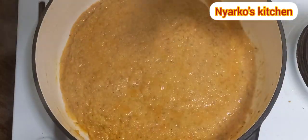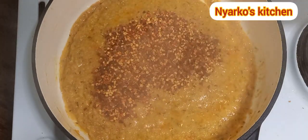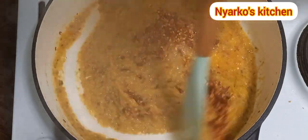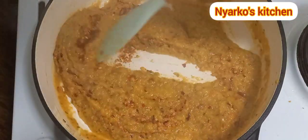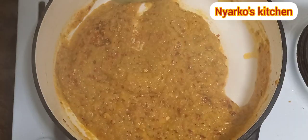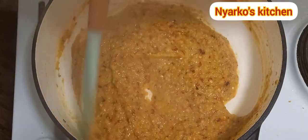Next I am going to add my chili flats — yes guys, the shredded chili. This goes so well with trophy. Trust me, if you haven't tried this before you have to try it. I'm going to cook this for about five minutes. This is an amazing sauce!